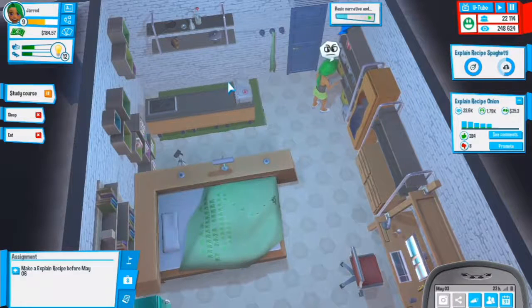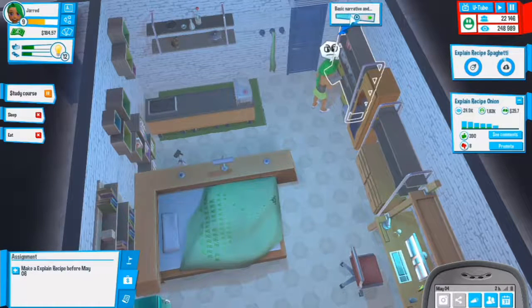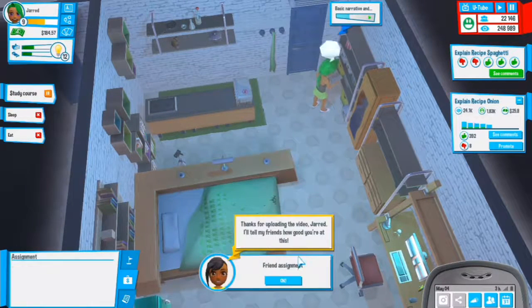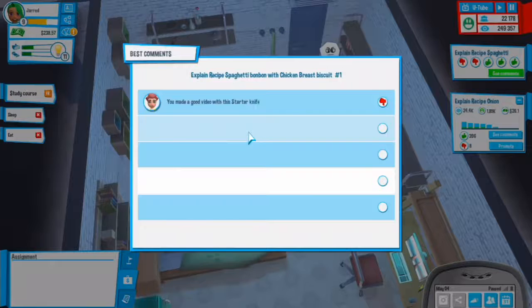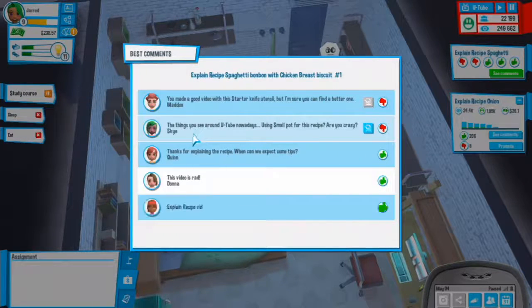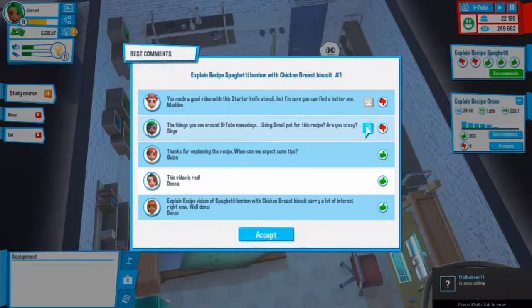We need collaborators so they can make videos instead of me just sitting here doing nothing. Thanks for uploading the video, I'll tell your friends how good you are at it. Let's see the comments - you made a good video with the starter knife utensil. The things you see around YouTube these days - you use a small pot for a recipe.